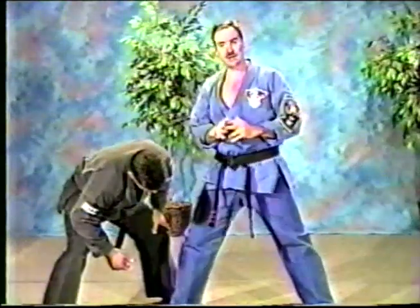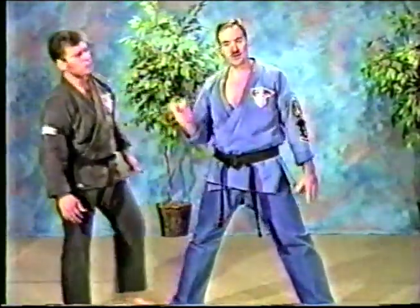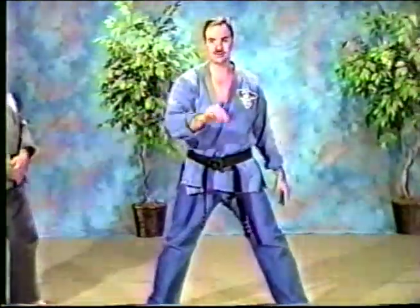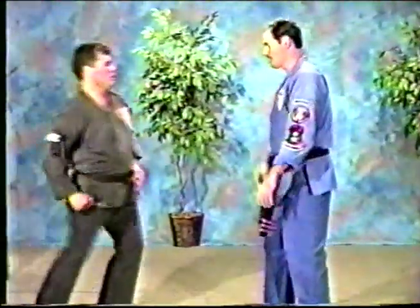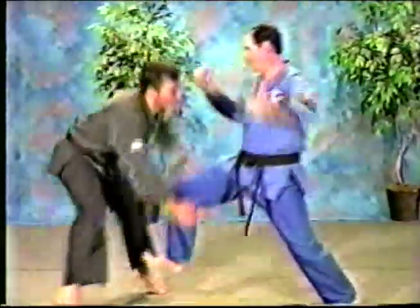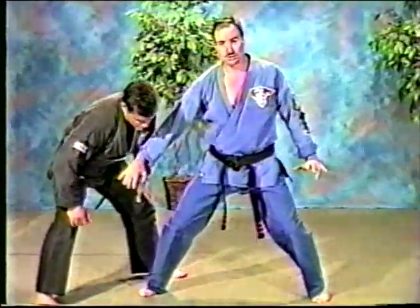Single moves, all taken out of techniques, and they're all used to the same targets that we use them when we do the techniques by the book. So let's watch this again. We're going to walk it slow and easy. And end up with a hammer fist to the groin.